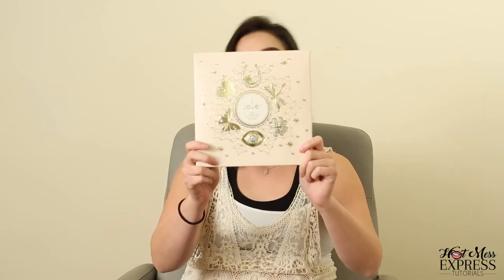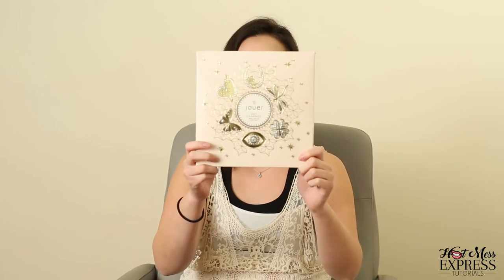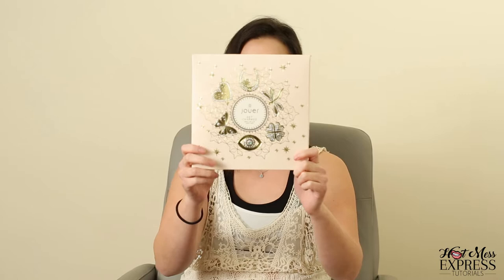Hey everybody, welcome back to my page Hot Mess Express Tutorials. If this is your first time here, then we're just figuring it out one video at a time. So today we're going to be swatching the new Jouer Holiday Gift Set, the Lip Gift Set. It's called Get Charmed. Right here. It's super cute. It has three different types of lip wear.